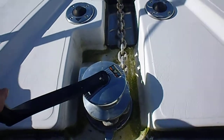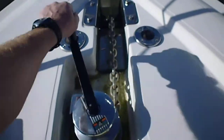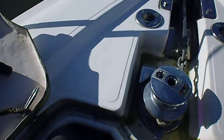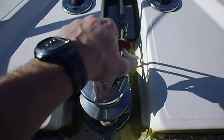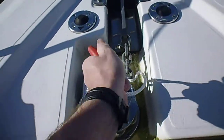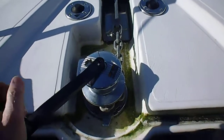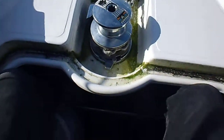Now you'll see the difference — with just a couple of fingers I can wind this back up. You must remember to re-tighten that clutch. That's it, all done. Very quick, very easy.